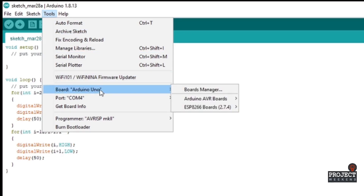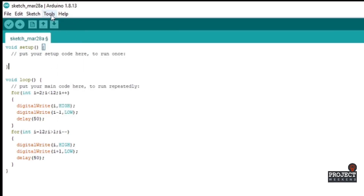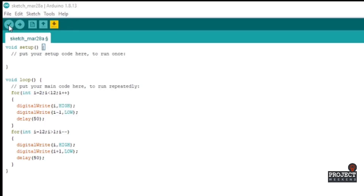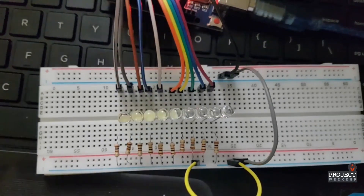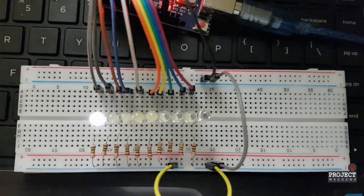Okay, now I select my Arduino UNO board and the port. Nice, it works as expected.